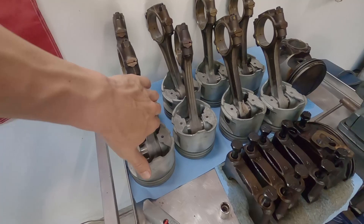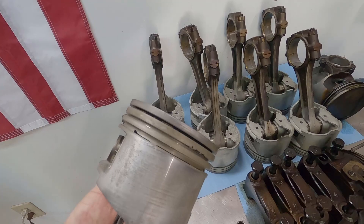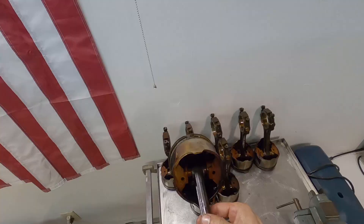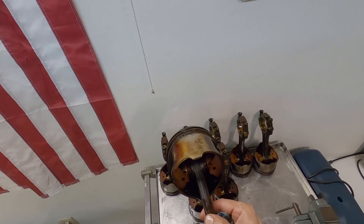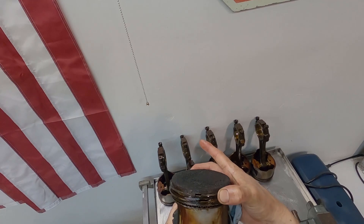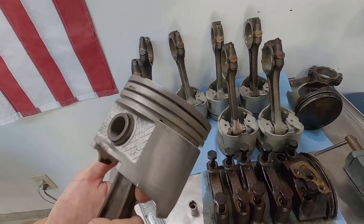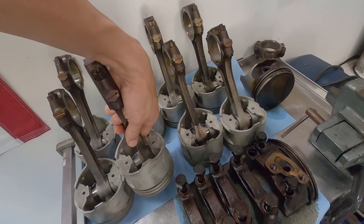Look at these pistons — this is great. I'm super happy with this. All the ring lands are pretty much clean. You can see a little carbon in the top ring there, but the tops are clean. I'll try to put in a little video from the other day when these were all dirty. That's going to be plenty good for our little garage rebuild. I'm very happy with that.